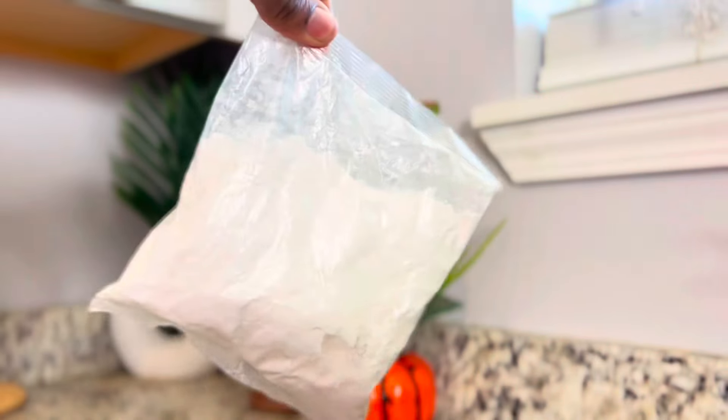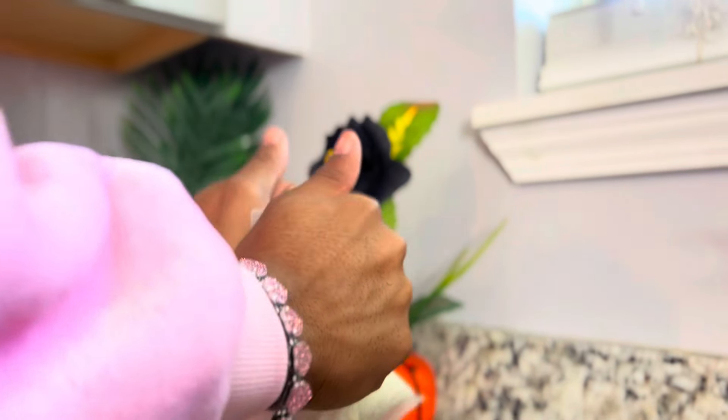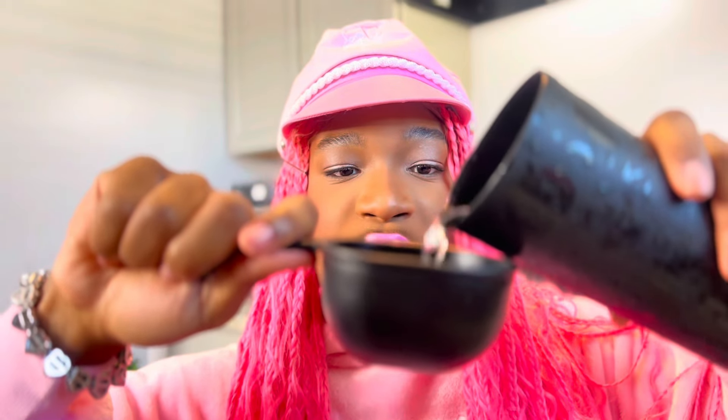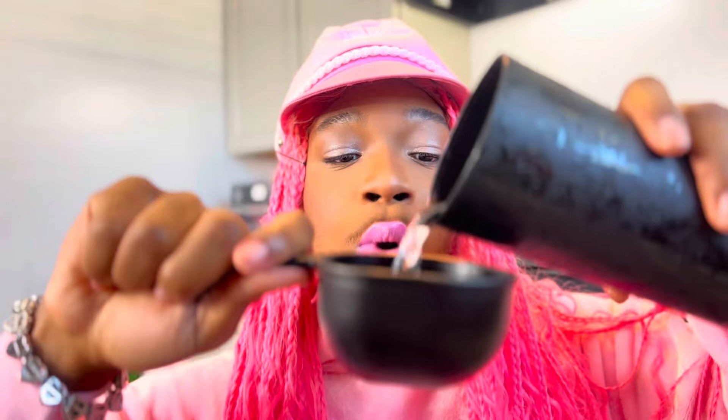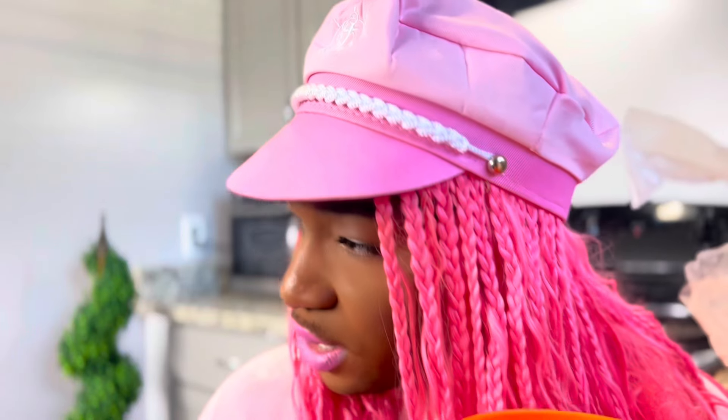This is our cupcake mix so we have to stir it up with all the ingredients. Perfect egg! Lini, where you go? Lini left me in the kitchen by myself — she's supposed to be helping me cook. Does she ever join any other cooking videos?